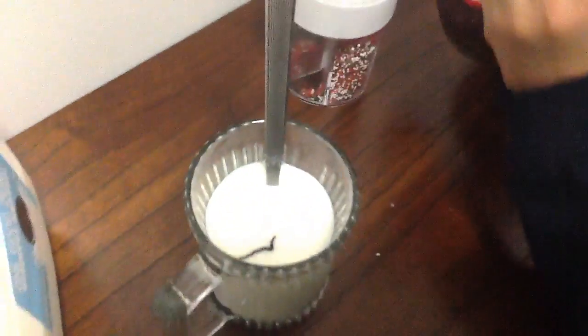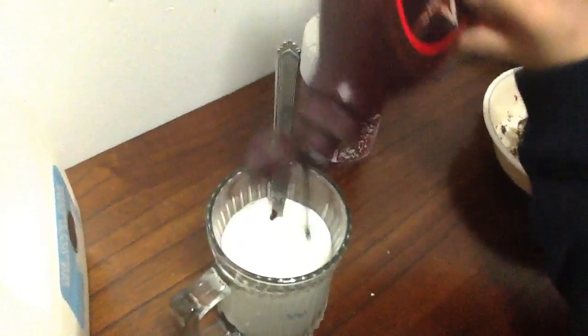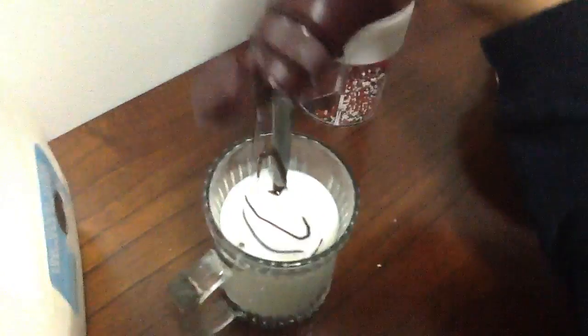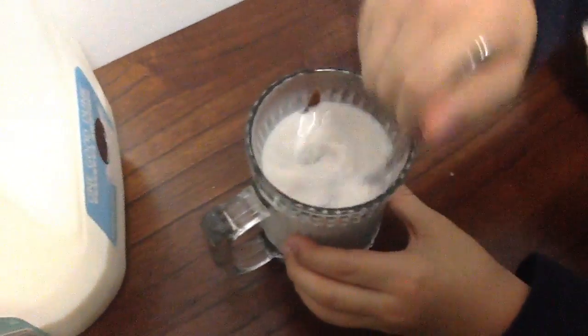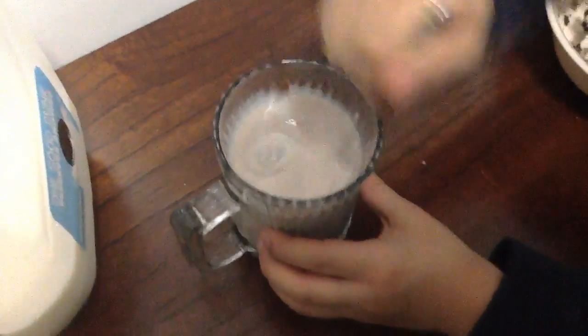Maybe this should be enough — actually, I want more. Okay, now this should be enough. Now mix it up. As you can see, it's turning a little brownish — get all the chocolate in there. This is so yummy! Mix it all up, make sure you got all the chocolate in there. It looks delicious — make sure it's completely turned all brown.